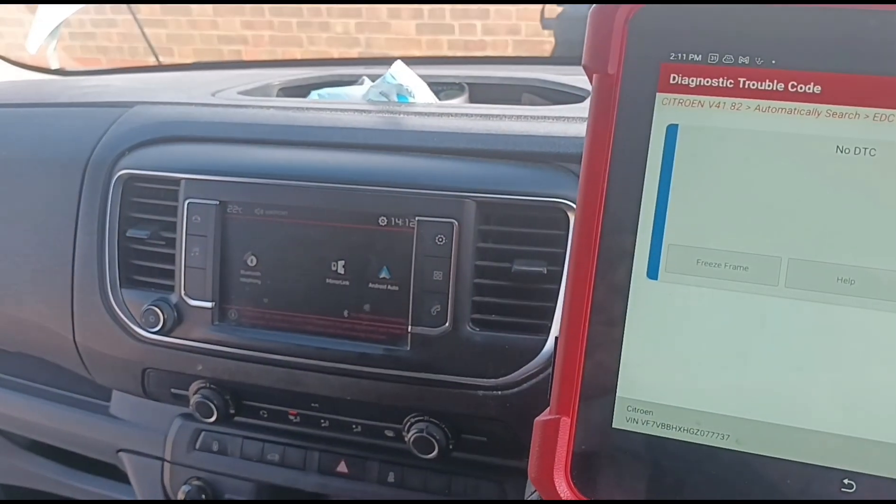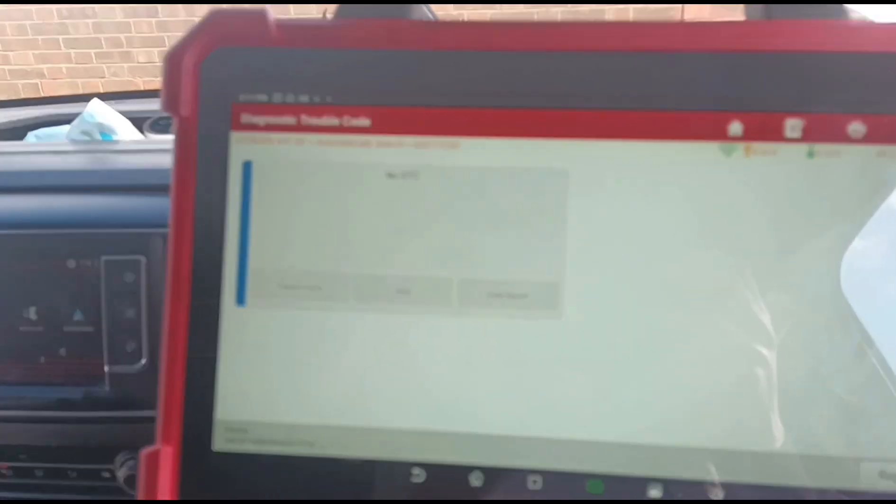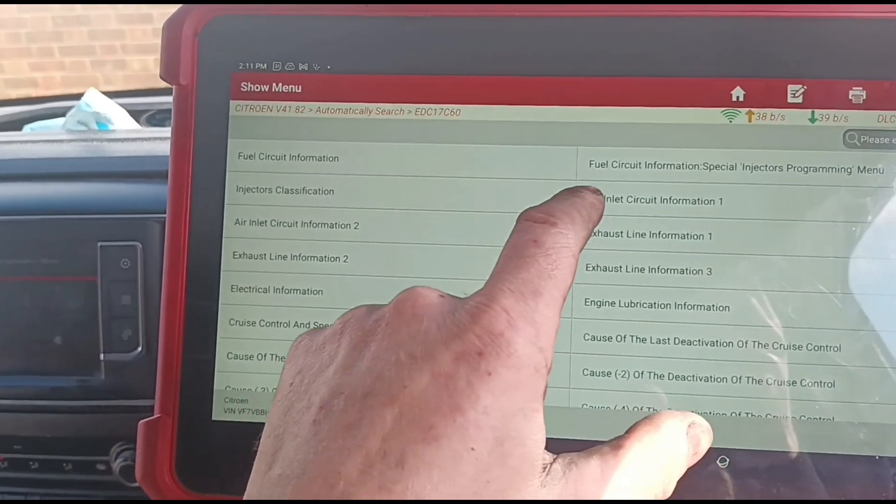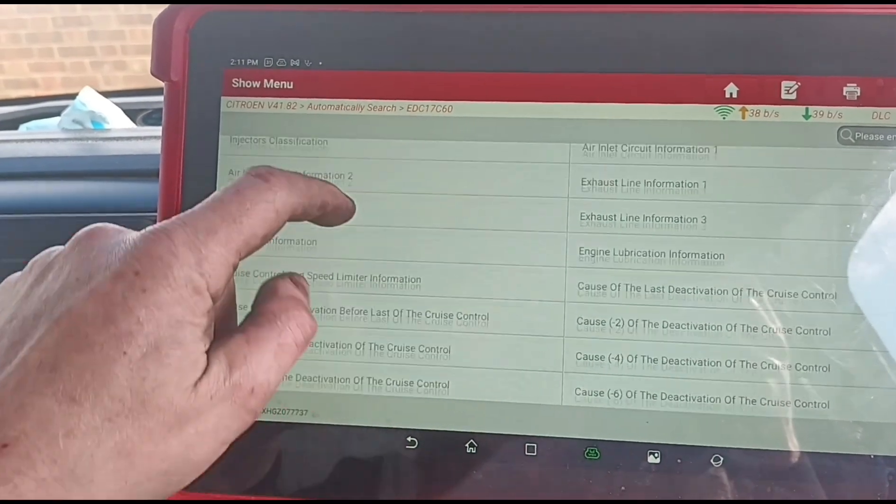That is strange. You've got the fault there but it's not giving you any sort of information. Let's go to data stream - we'll look at the D-NOX.